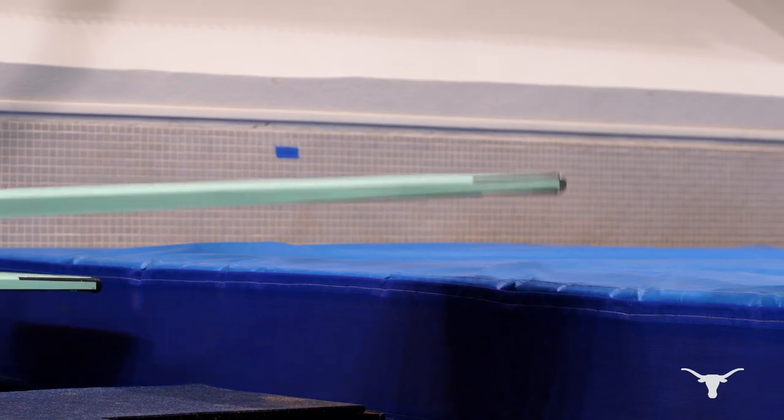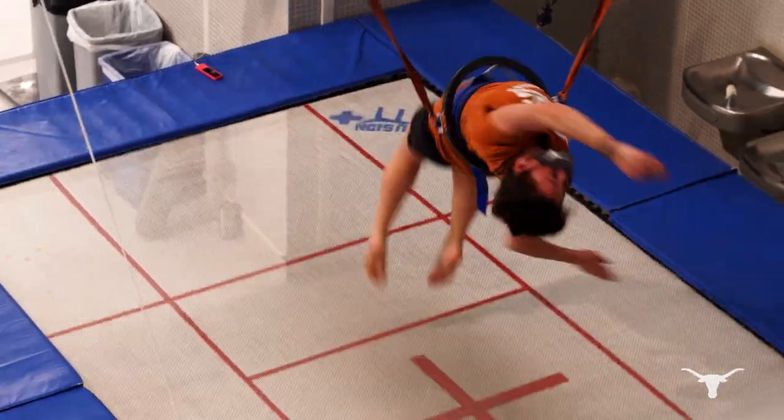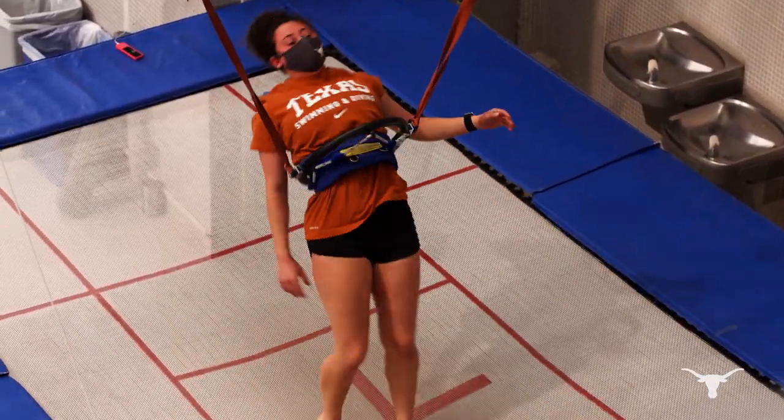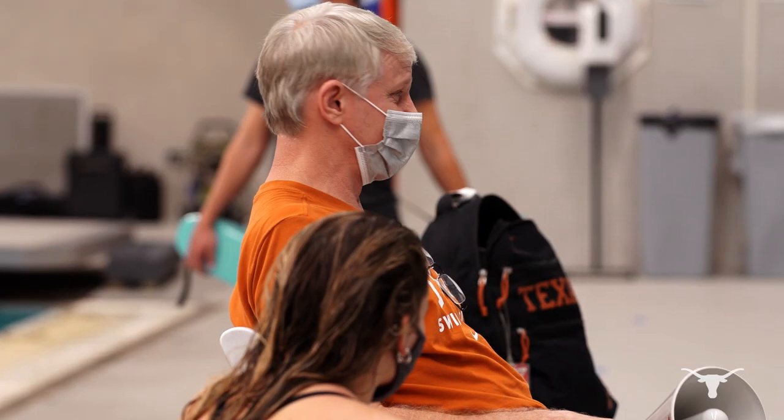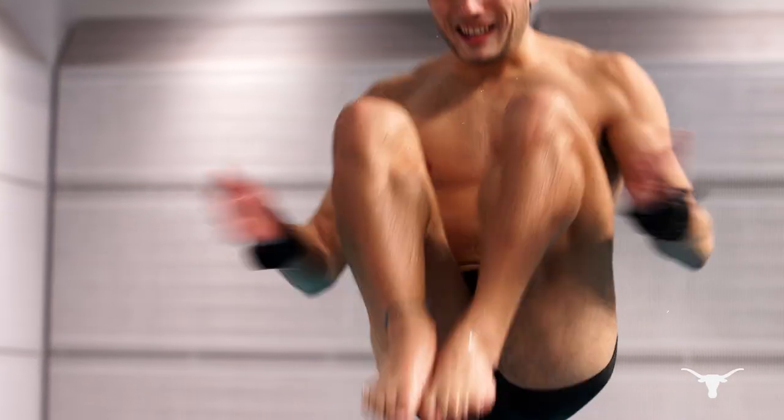We have four dry boards, two trampolines, a tower pit station, a trampoline with an overhead spotting belt, as well as a tower pit and a dry board with an overhead spotting. So the advantage is you can come in and as soon as you're warm you can get on the equipment.